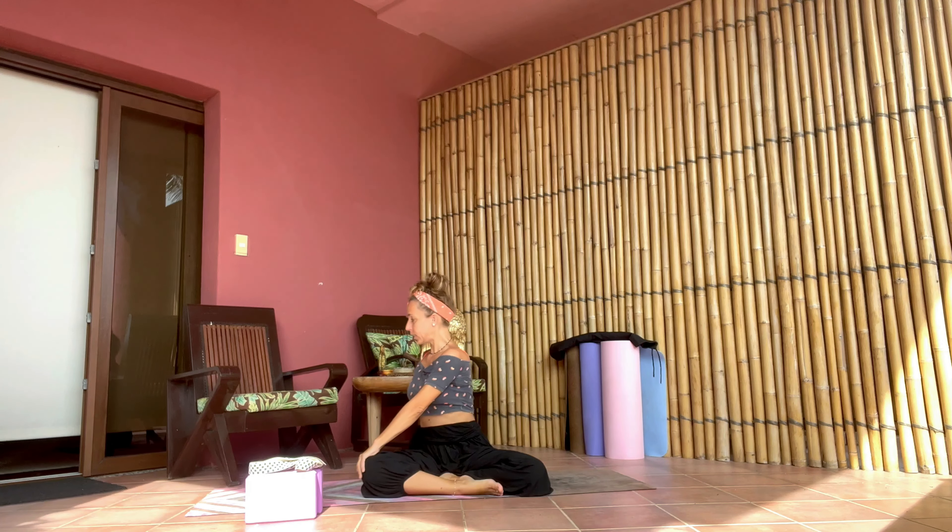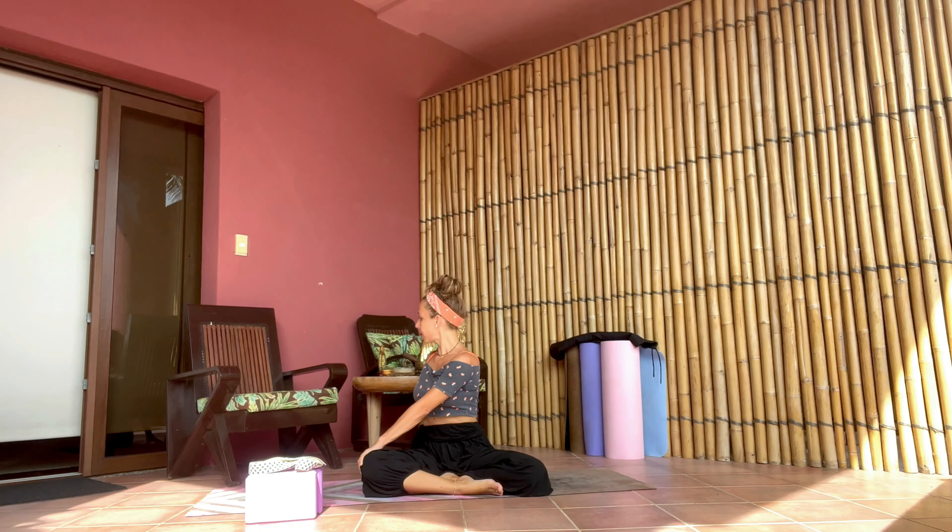Inhaling arms up one more time, exhaling twist to the right, bringing your left hand on the right knee, right hand behind you. Keep the upper body away from the lower back — make sure you're twisting from the shoulder, not the lower back. Make sure as well your neck is okay gazing towards the right shoulder. One more breath here — inhale, exhale everything out. Inhaling back to center and switching the cross of the legs.